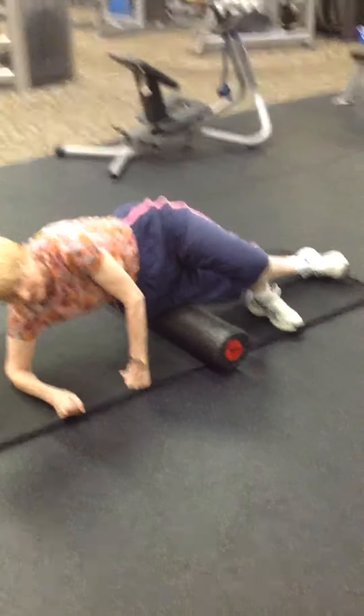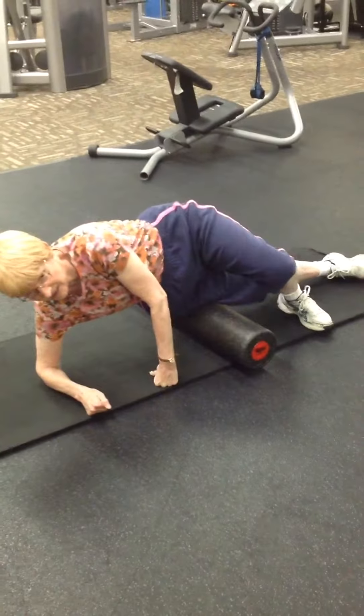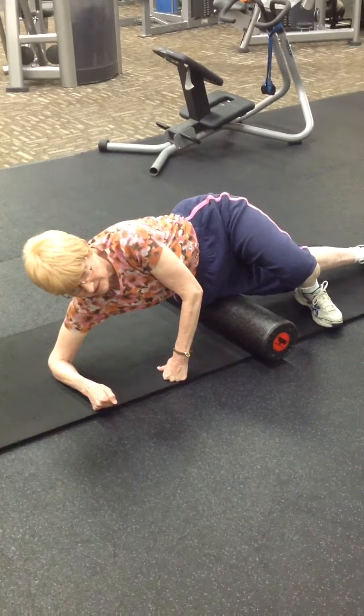We're doing foam rolling for your IT band. You want to start right at the hip, slowly go down the side of the thigh until you feel that most tender spot.